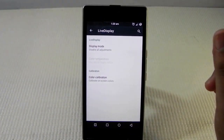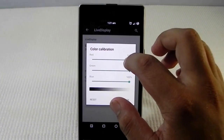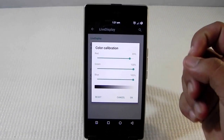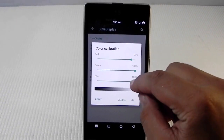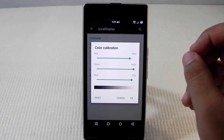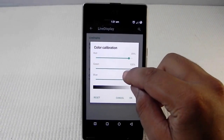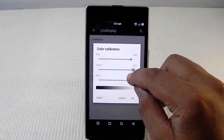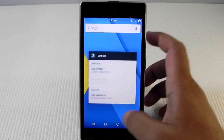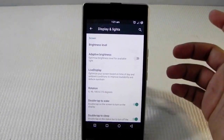So what we have to do is install the custom ROM, go into color calibration, and set red to 89 — as you can see, the moment we do that it shifts to a slightly bluish color. Then we'll go into blue and put it on 95 — now it's coming very good. There's still a little greenish tint, so we take the green and put it on 96.